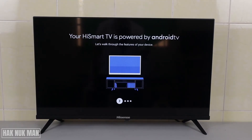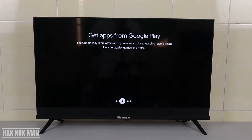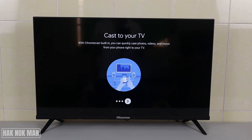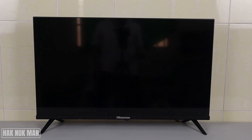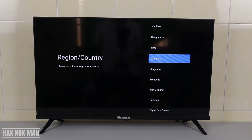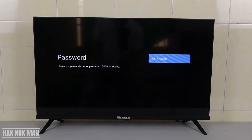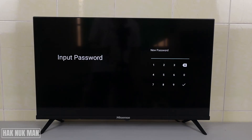It will walk you through and you can take time to read, or just press the right button to continue. Now you can choose your country or region — there are many regions here. Then input your password: one two three four, and confirm the password.